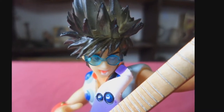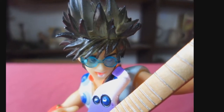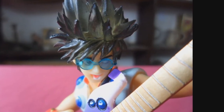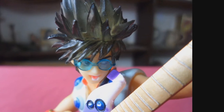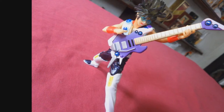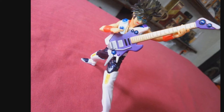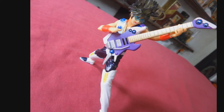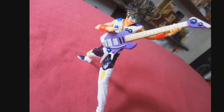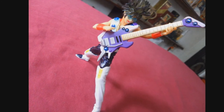And there you have it — the Basara Nekki Gashapon review. Before I go, I'd like to share a few words for the people of Japan who are facing a great crisis right now thanks to the tsunami and earthquake that hit their country. My heart is bleeding after what happened to Japan and its people. My thoughts and prayers go out to you — the people of Japan. I pray everyone will be okay, and for your families' and loved ones' safety.